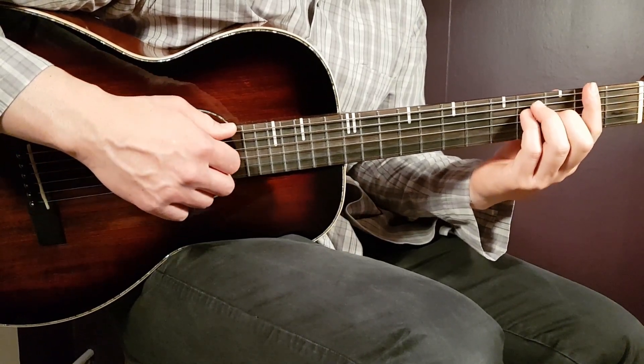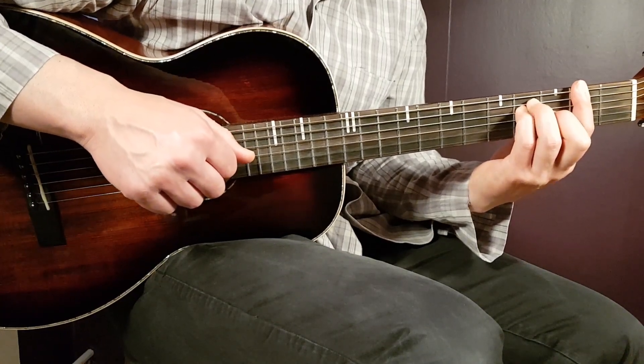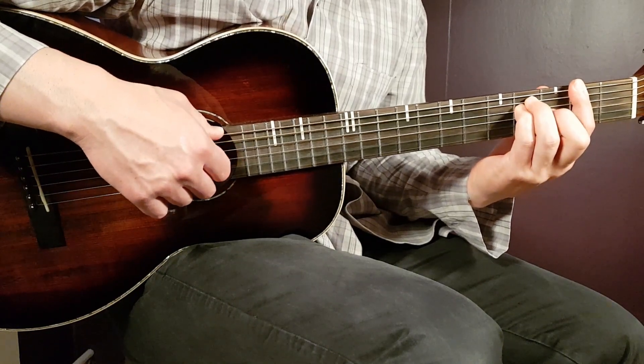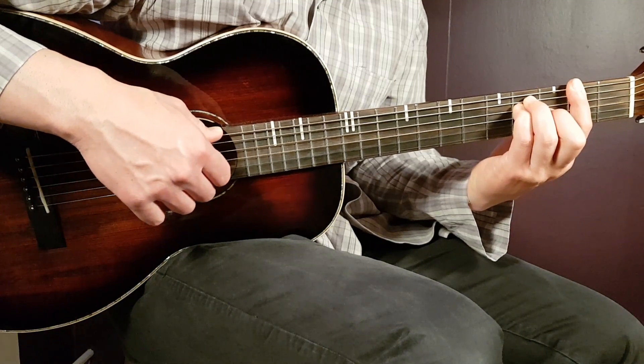The next chord is the F sharp chord — that's a bar chord. You place the bar on the second fret over all strings, and then the rest will be 4th fret on A, 4th fret on D, and 3rd fret on G.